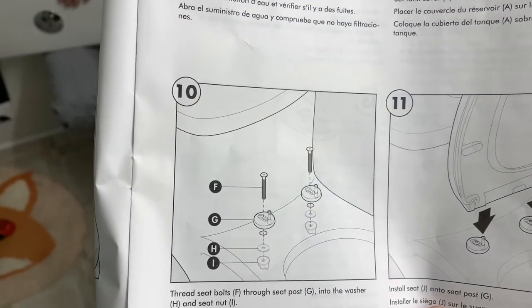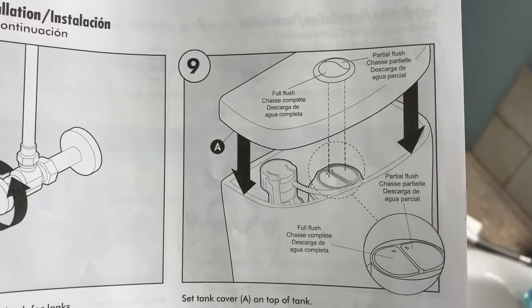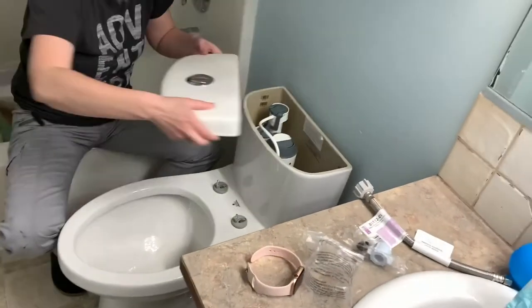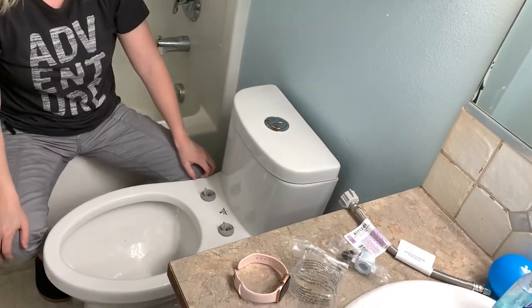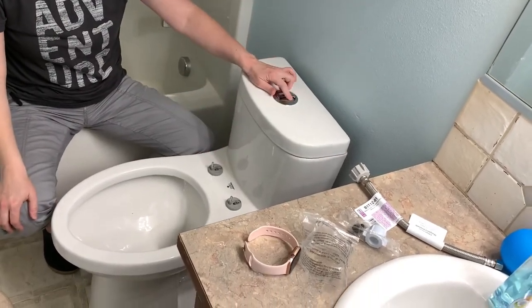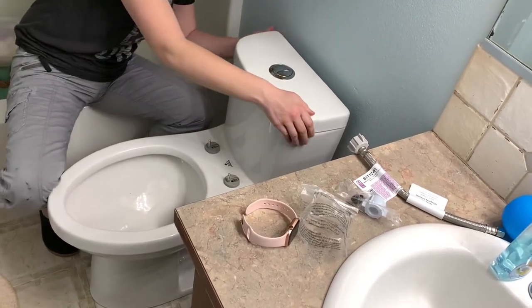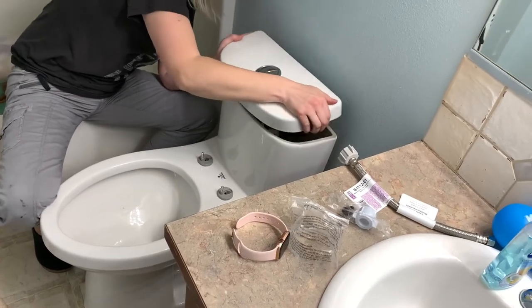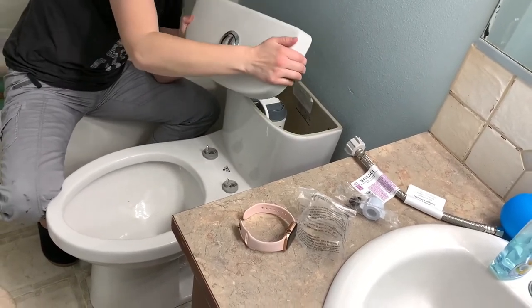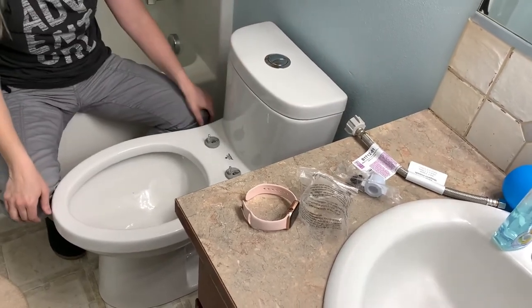In true Stradley form, we skipped step nine. So go ahead and set tank cover on top of tank. But I think you need to put it — like, that's it. Yeah. Doesn't seem very secure. I don't think that's as secure as it's going to be. It's not going to — it just sits there? Yeah.